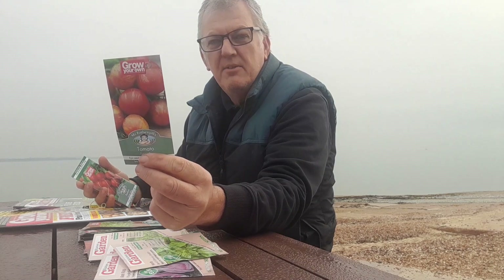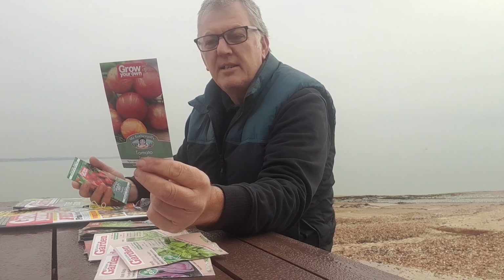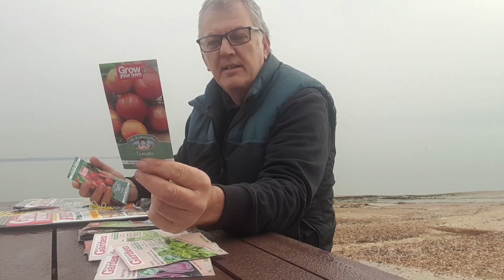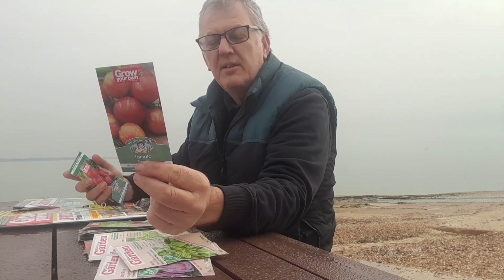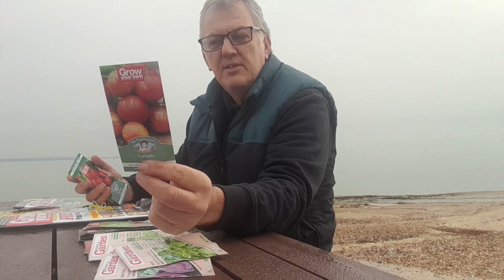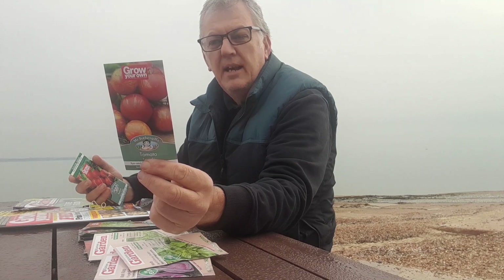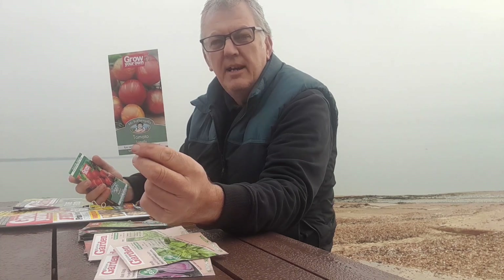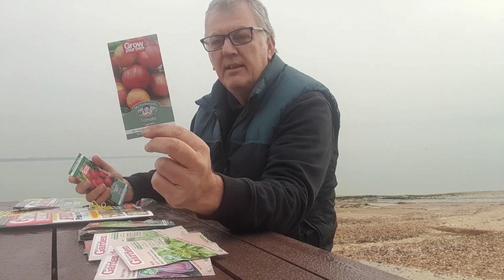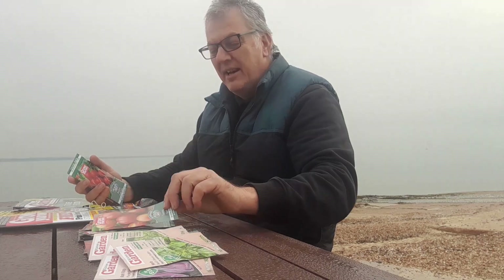The next one we've got is Tomato Tigerella. If you check out some of my other videos, I've got many varieties of tomatoes, and one that I really do like growing is Tigerella — check out the video above to see how to grow it from start to finish. Sow indoors January right through to April, plant out April through June, harvest from June right through to October. I've been told again this year not to do many tomatoes, as I do far too many.